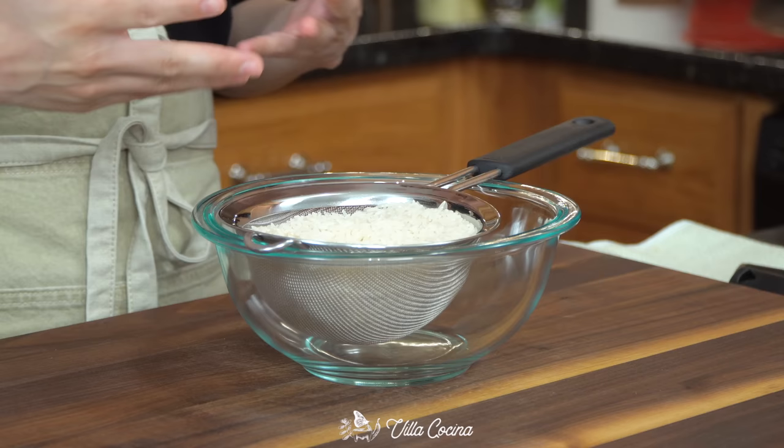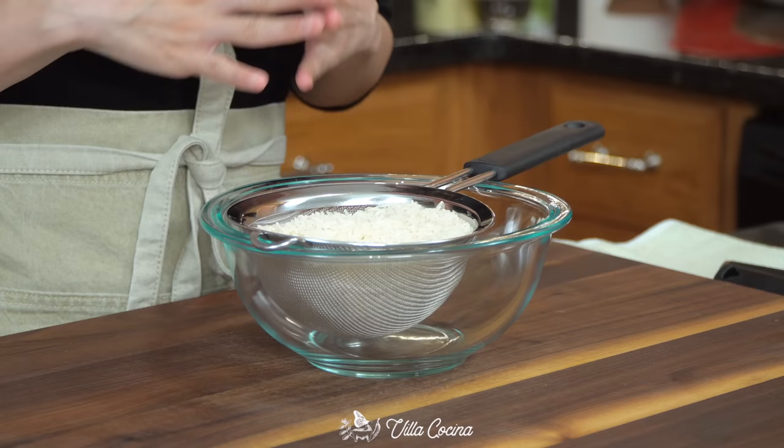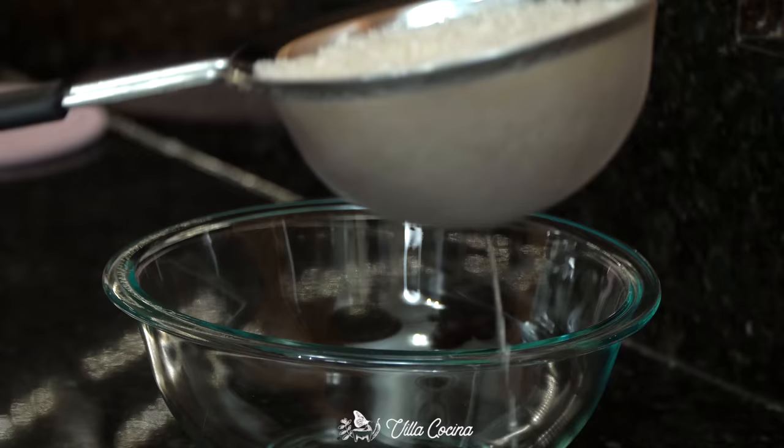Set this sauce aside until we need it. Let's move on to the rice. I have two cups of long grain rice right here. I'm simply going to rinse it to get rid of that surface starch, and then make sure you drain all of that water.